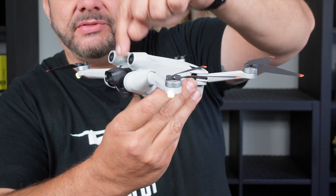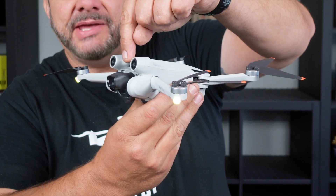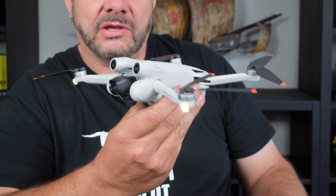As you just saw, the drone does some self-checks. It activates the propeller motors for a split second just to make sure they're all fine and working, and it also tests out the camera and the gimbal to make sure that's working properly.